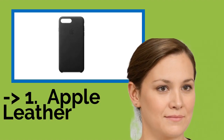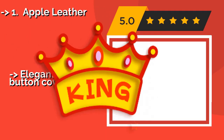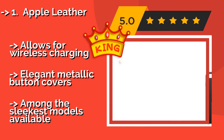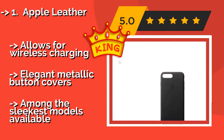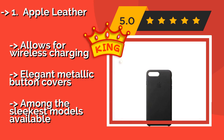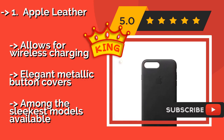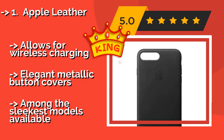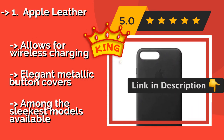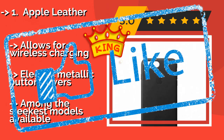The best of the best is the Apple Leather case. The Apple Leather, at about $39, was designed by the company that made your phone, so it is naturally a seamless fit. It's made of a high-quality hide that will only grow more attractive with age, and features a soft microfiber lining that cradles your device. It allows for wireless charging and includes elegant metallic button covers, making it among the sleekest models available.